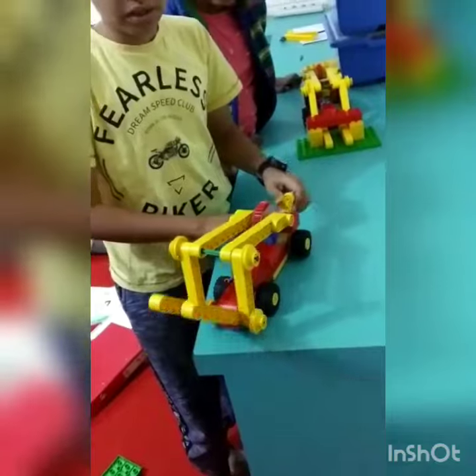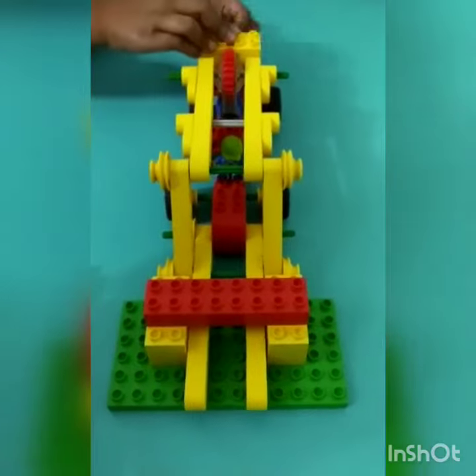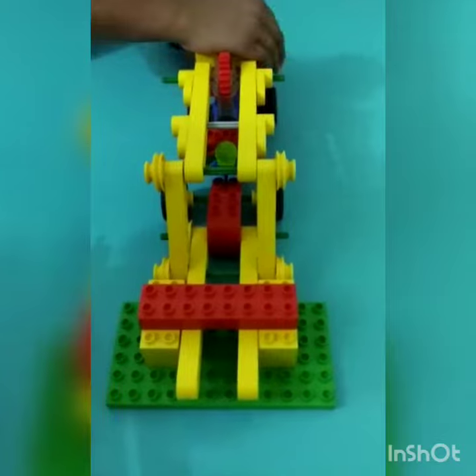This is the example. Now let me show you the load. This is the example of picking up the load. These two forks pick up the load.